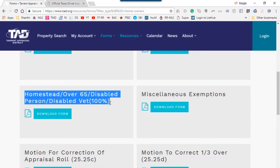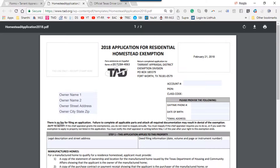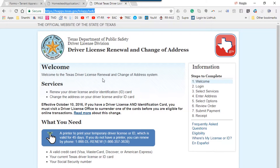You need to download the form that is for Homestead, Over 65, Disabled Person, or Disabled Veteran. I'm going to click on this and it will download the form. This is the form you're going to print and complete. Before doing this, you need two pieces of information. First, along with this form, you need to send a supporting document — a proof that on the driver's license the current home you're going to claim as a homestead is listed.